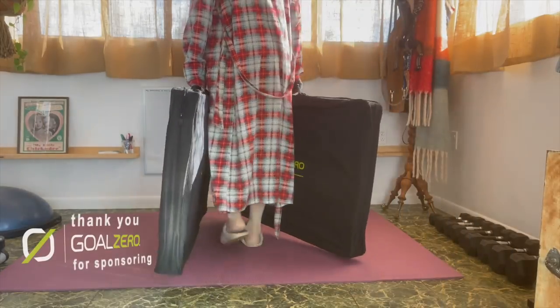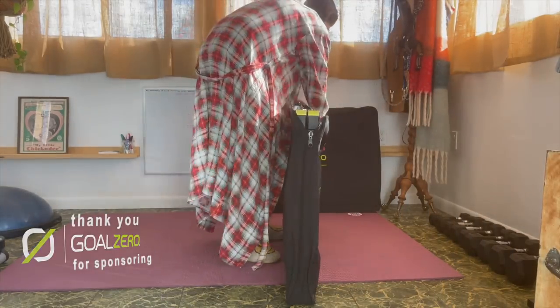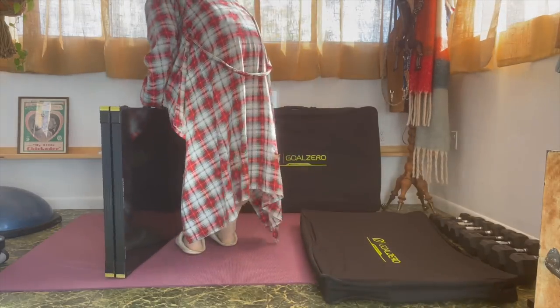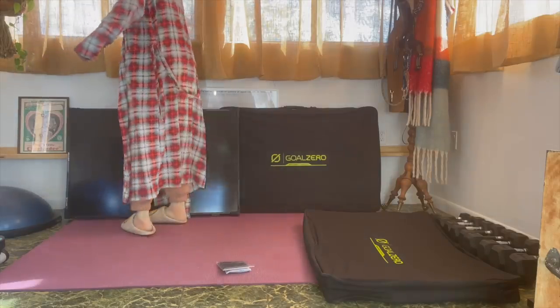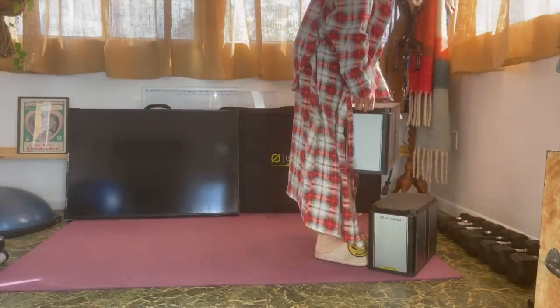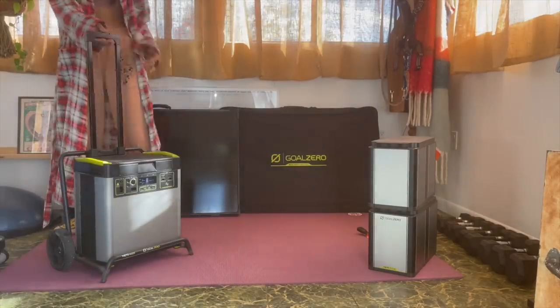Slow clap for the Goal Zero, because seriously, why not have power that is not only portable but powerful and just has a ton of capability to continue to charge itself and also provide the power to the appliances that I'll be using. Now that we know how we're going to solve the power problem, what we need to do next is fit it into the design in the kitchen so you don't see it, but it'll be fully functional for what we need it to be.